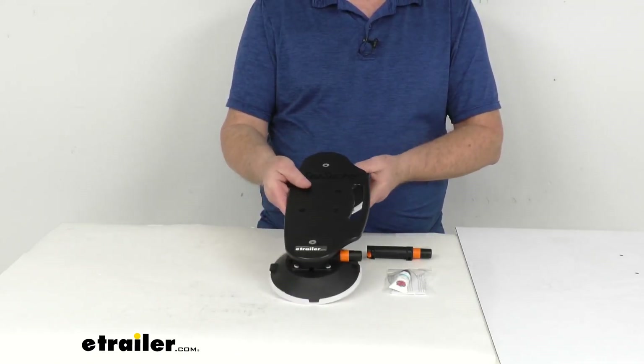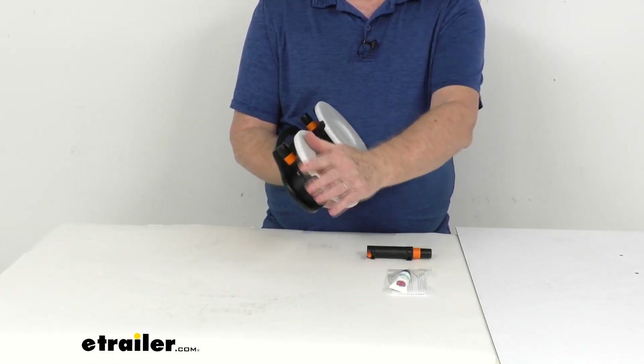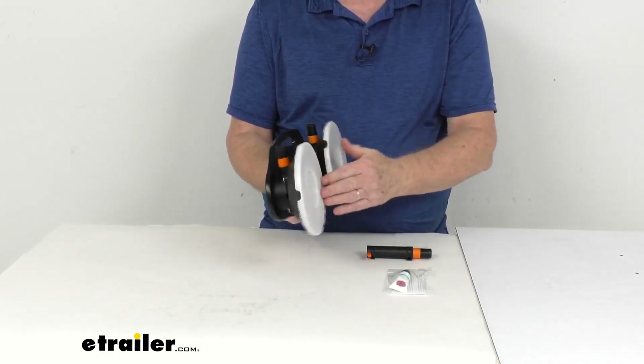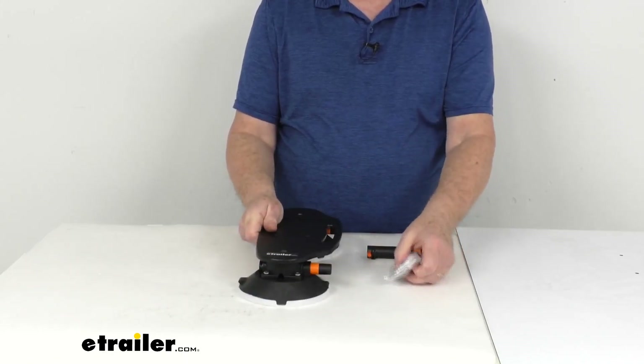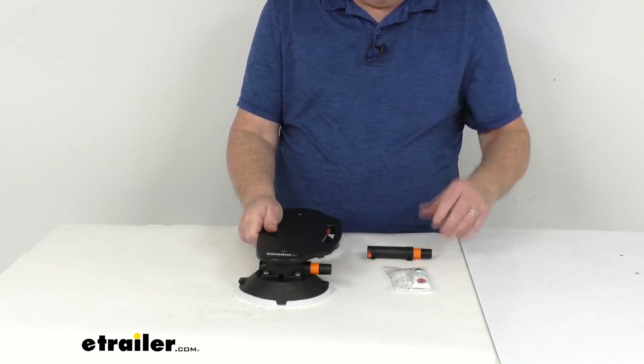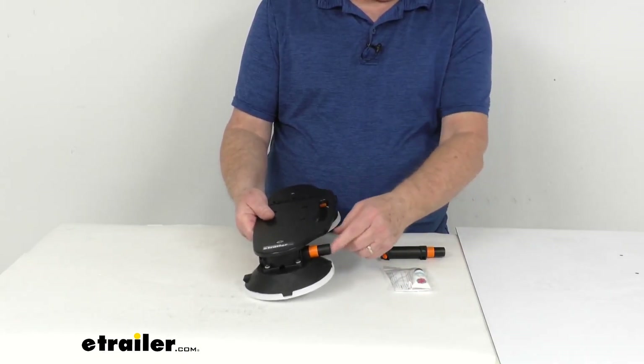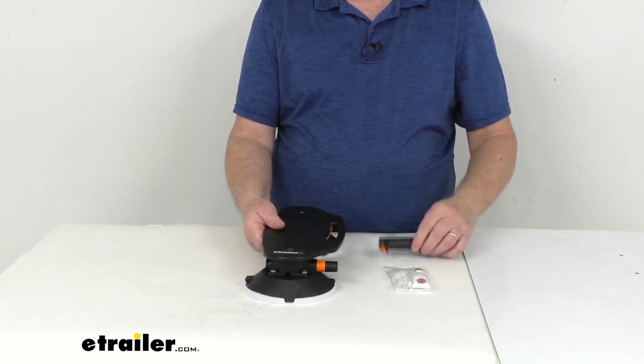This will include everything shown here on the table. It includes the vacuum cup mount with the two cups. You'll notice the cups have the protective covers on them. It does come with some lubricant, which is used for the plungers to keep them clean. And they even give you a replacement plunger if you end up damaging one and need to replace it — they include an extra.